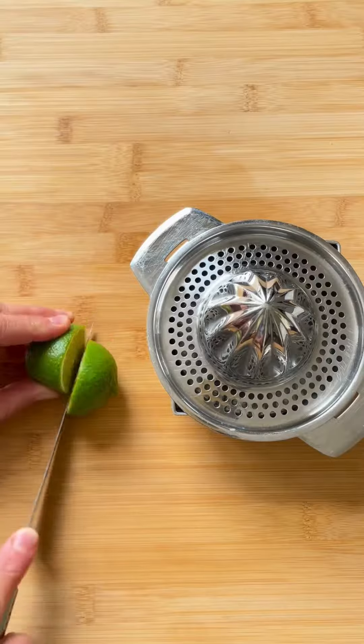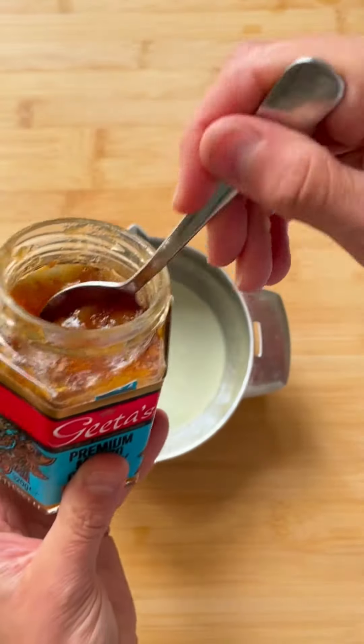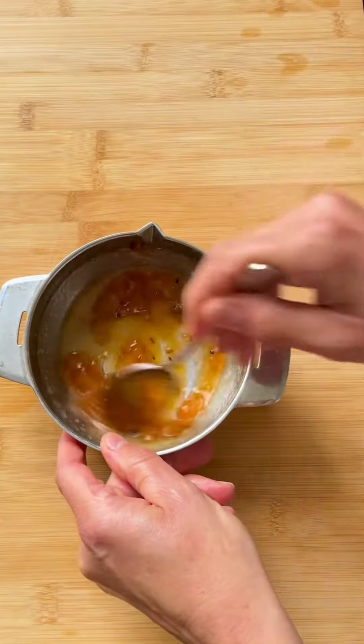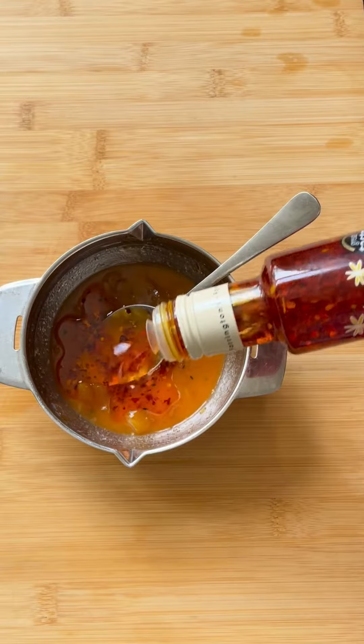Then it's time to make the deliciously fragrant dressing with some freshly squeezed lime juice, some mango chutney and then a good stir to combine. Give the chilli oil a good shake to release these lovely chilli flakes and then give another thorough stir to finish the dressing.